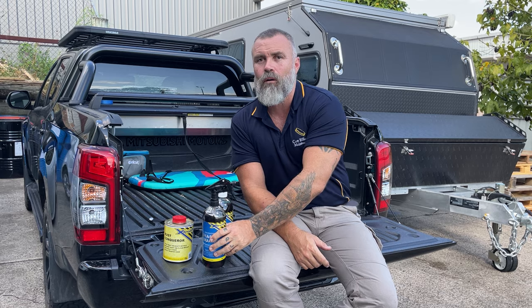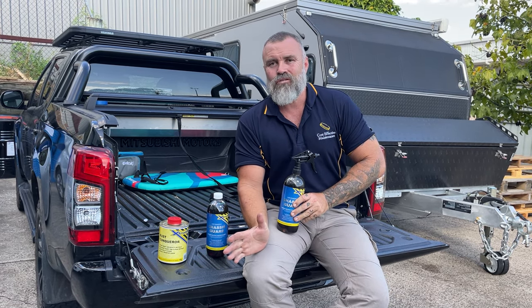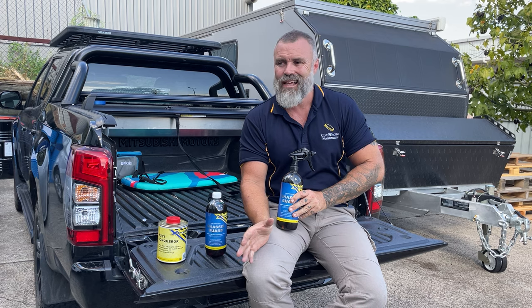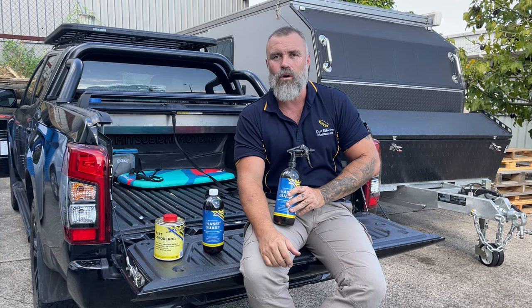There's one big problem with all the rust sprays that are on the market at the moment. Most of them don't dry properly, they're oily based, they remain sticky and actually collect dust and dirt and sand and salt water while you're driving around.